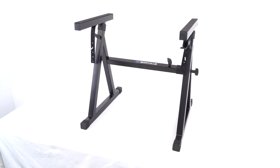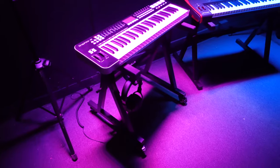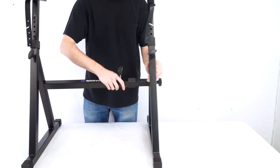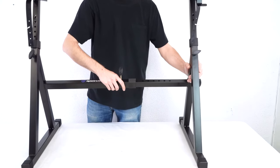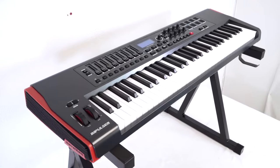The Z series of stands are portable Z style keyboard stands that come with a travel bag. These stands are way sturdier than a typical X stand. Both stands have an adjustable width between 23.4 inches and 34 inches, allowing you to optimize it for keyboards that are 49 keys and up.